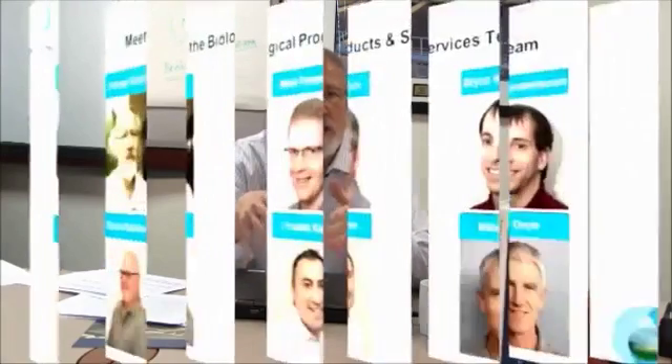Well, that concludes my talk. Even though I'm giving this presentation, I'm certainly not alone in supporting your application needs. At Evoqua Water Technologies, we have a team of EnviroX biological process experts ready to help you upgrade your plant. If you have additional questions, please do not hesitate to contact me. Thank you for your attention.